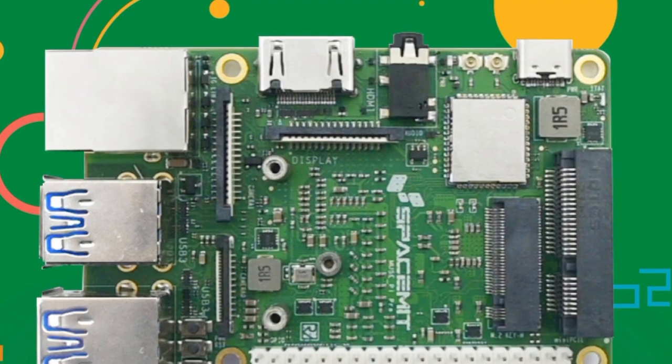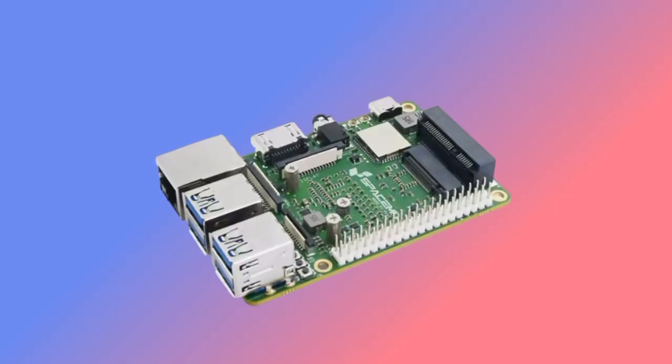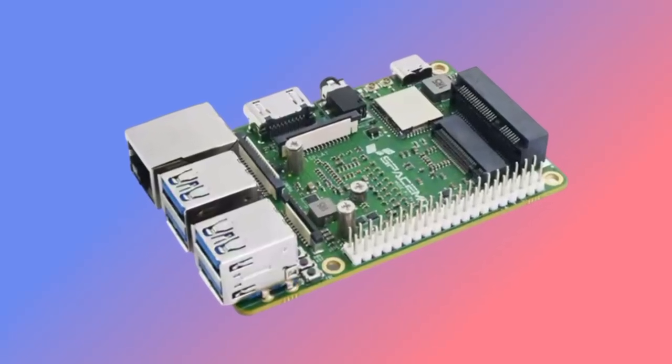Monitors and cameras can be hooked up via MIPI CSI and MIPI DSI. The SBC can run on various Linux distributions, including Ubuntu, while power is supplied via USB Type-C.